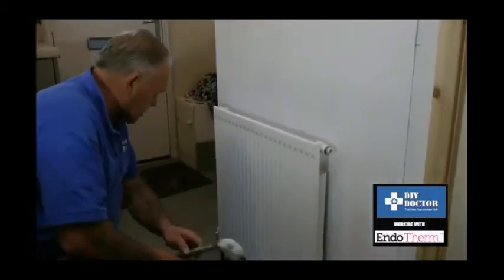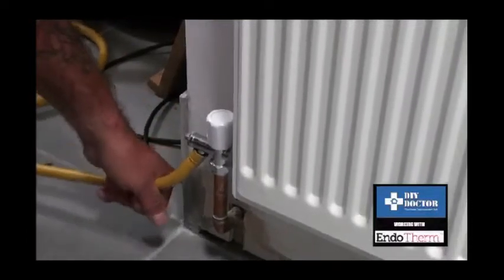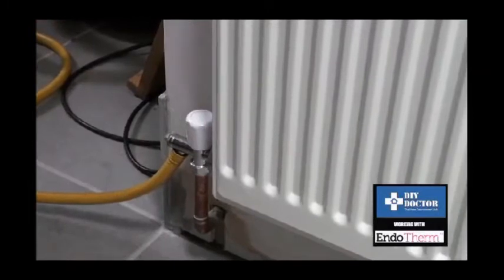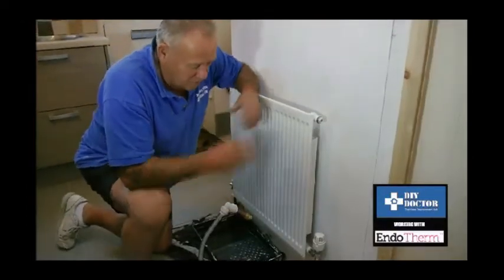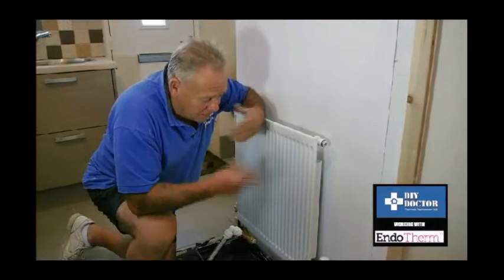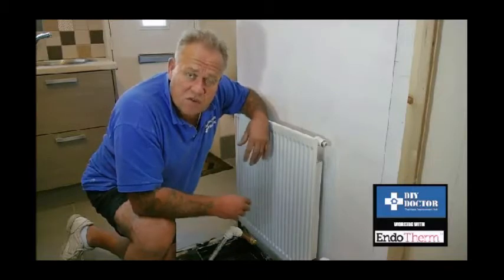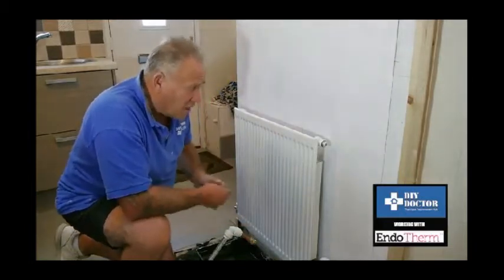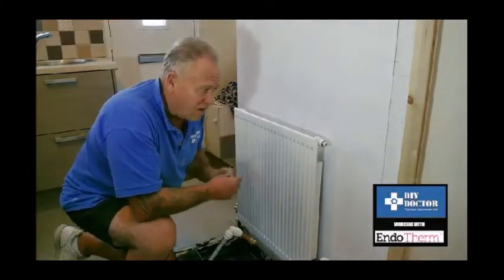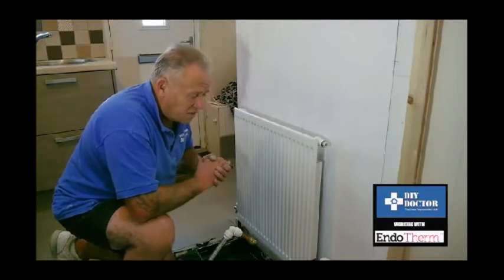With a conventional system, one would normally drain the central heating system down by fitting a hosepipe to the drain plug at the lock shield end, drain the system down, put the endotherm into your header tank and flush it round the system. But we're going to show you a way today that works whether you've got a conventional system or a combination system — we're simply going to empty some water out of the radiator to put the endotherm in directly. If you have a towel rail, that might be easier for you.